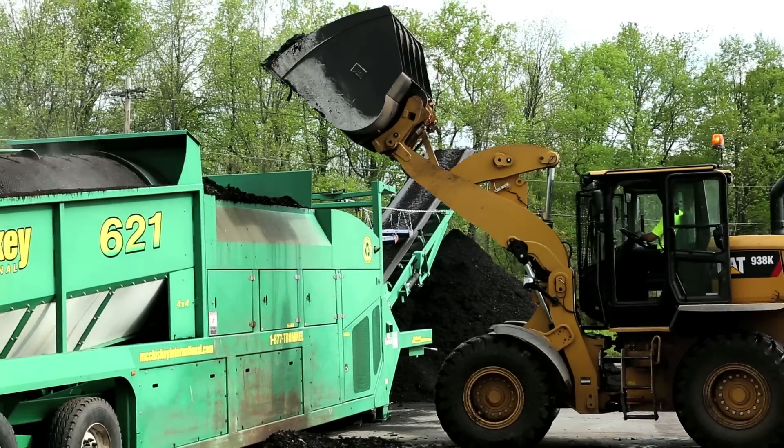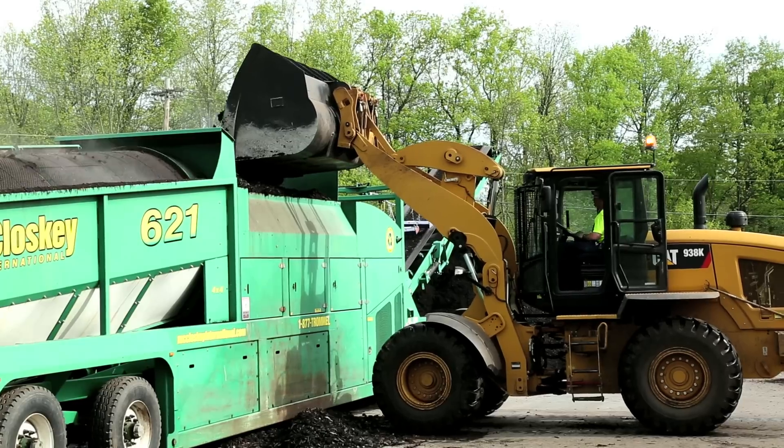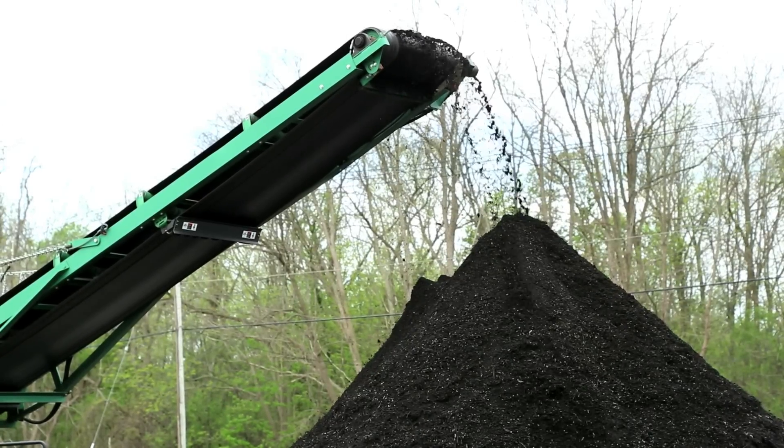The compost is then screened for use as a soil amendment and planting media in our local gardens and landscapes. The total process takes about 70 to 90 days.